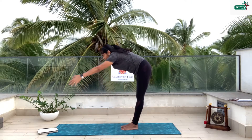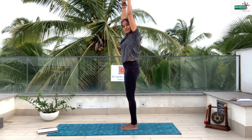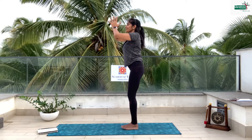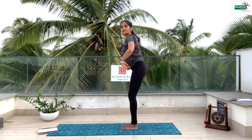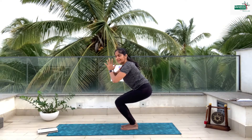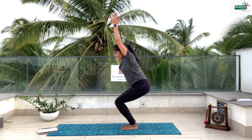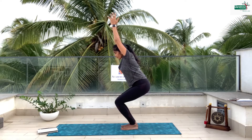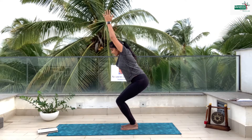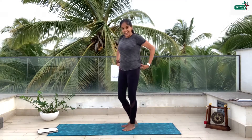Now slowly bring your hands up and we're going to go into something called squatting — like you're sitting on a chair. Bring your palms together in front, hold it down and push. Visualize there's a beautiful chair behind you and you sit on the chair, then raise your arms up and stay there. 6, 5, 4, 3, 2, 1 — slowly come up, get up from the chair and bring the palms down. Inhale, exhale.